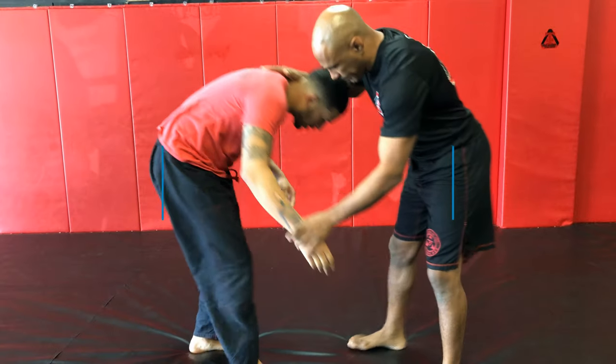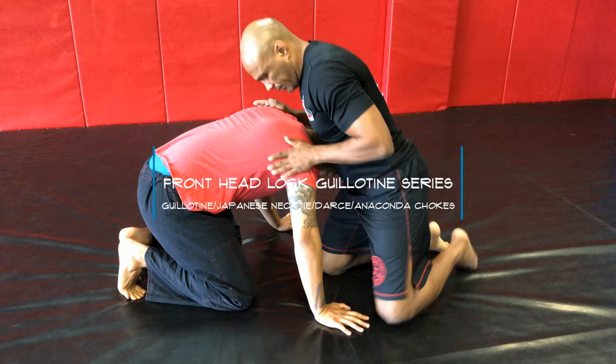What's going on everybody? Trillo Nation, hope everyone's having a great day. Going over the guillotine series from the front lock.